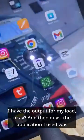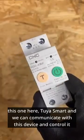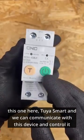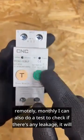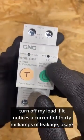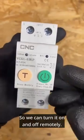The application I used was Tuya Smart, and we can communicate with this device and control it remotely. I can also do a test to check if there is any leakage — it will turn off the load if it notices a leakage current of 30 milliamps. So we can turn it on and off remotely.